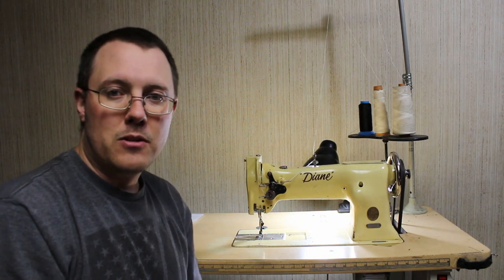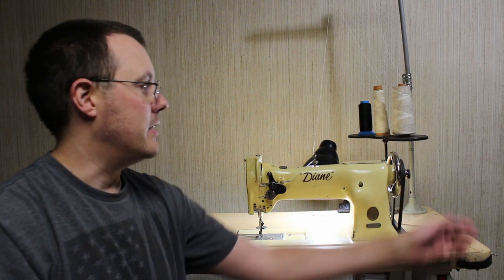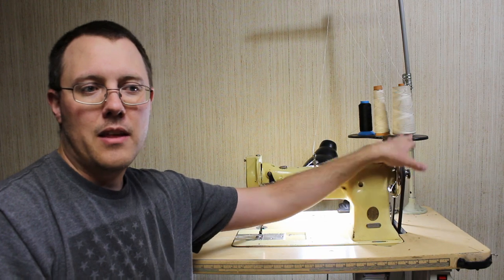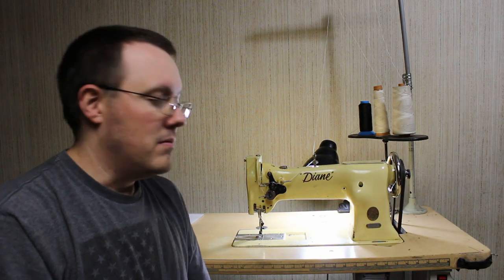That's kind of also a problem because when I put my servo motor in, I purposely didn't order a synchronizer with it because that would mount right here and I'd have to take it on and off in order to change my stitch length. I didn't want to hassle with that, so I saved myself 20 bucks and did without.